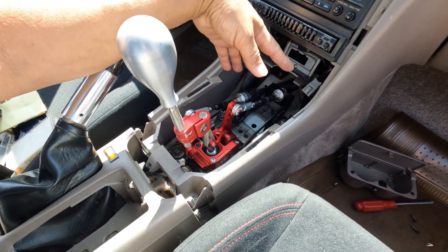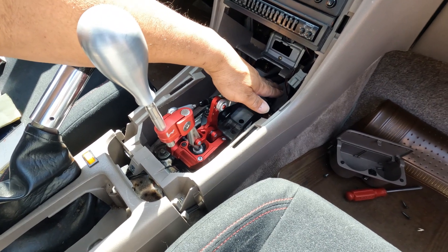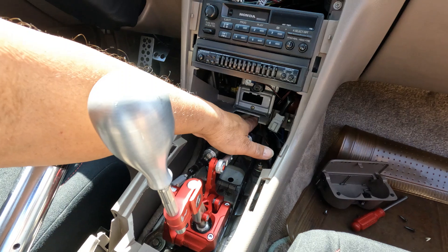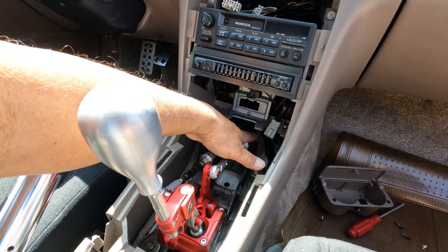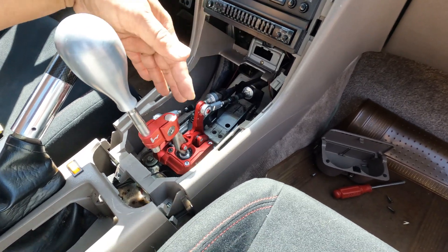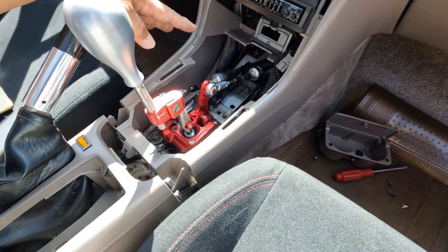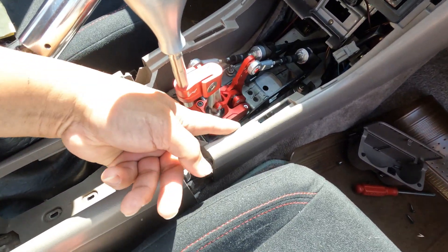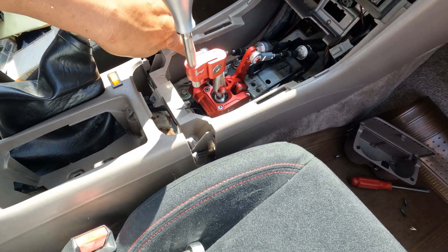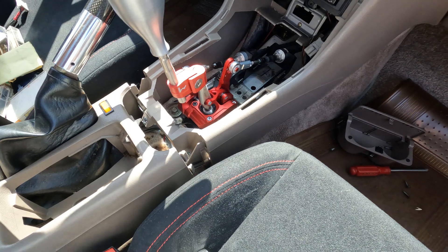Any trimming will be done inside — you will lose some of the interior trim. That's okay. What you want to minimize is what's visible on the outside. I have to trim this area, but don't trim it right away — trim it as you go along.